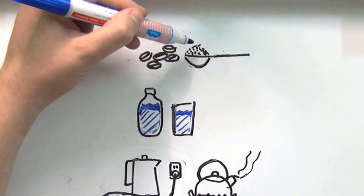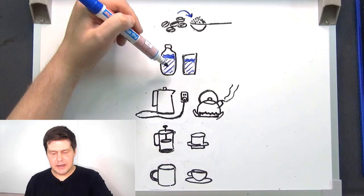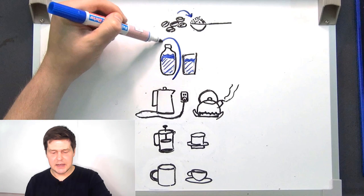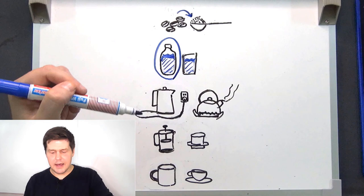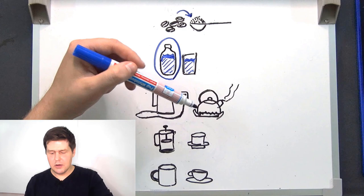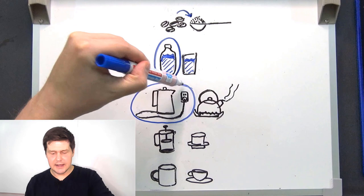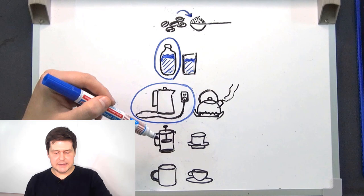For the coffee I'm going to use ground coffee — it's ground from coffee beans. I will use bottled water to make the coffee. To heat the water I need something like a kettle. I could use an electric kettle or a stovetop kettle on a stove, but I have an electric kettle, so I'm going to use that.